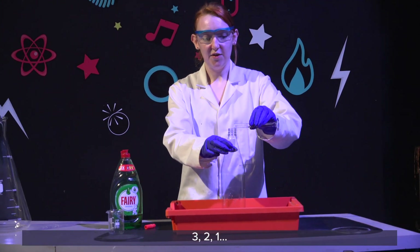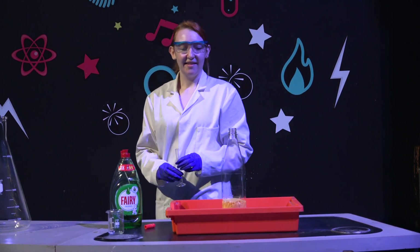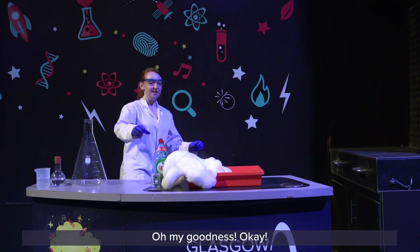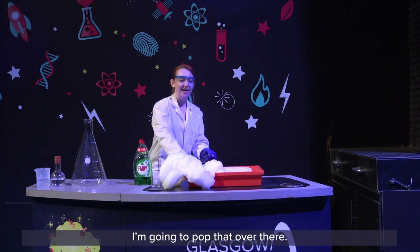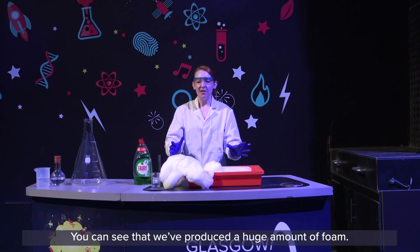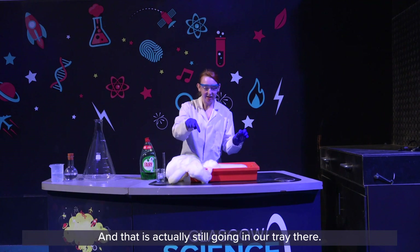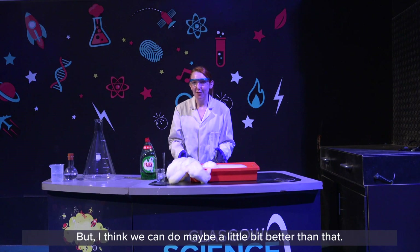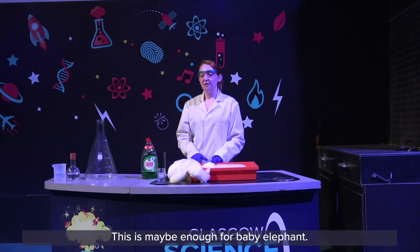Three, two, one. Oh my goodness! I am going to pop that over there. So you can see that we have produced a huge amount of foam, and that is actually still going in our tray there. But I think we can do maybe a little bit better than that — this is maybe enough for a baby elephant.